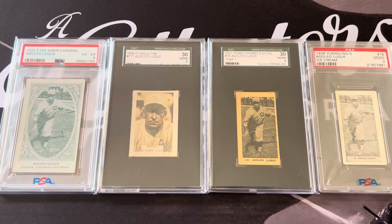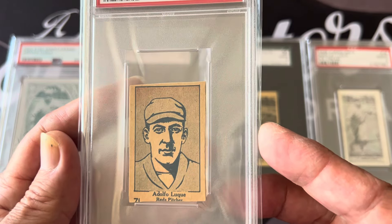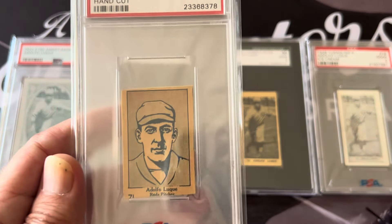He was a two-time World Series champion — not just in 1919 during the Black Sox series, but he also won the 1933 World Series. He was a Major League leader in wins in 1923 and a two-time Major League ERA leader. Here's his 1928 W513 hand cut — Don Faluca is an authentic example because these cards are all blank-backed hand cut. In 1920, he became a starting pitcher primarily using a curveball. He led the National League in losses but also led it in wins the following year.